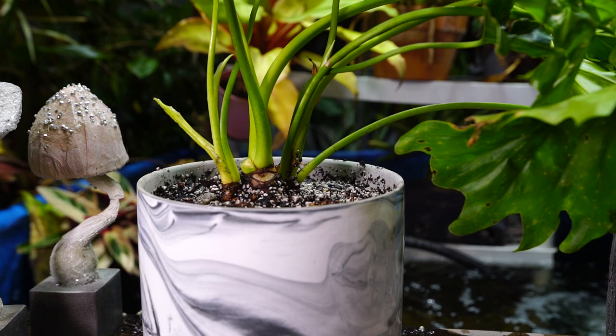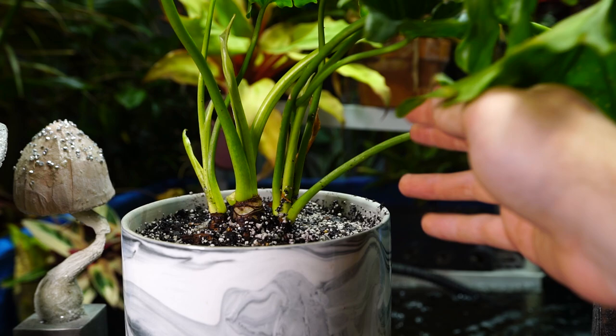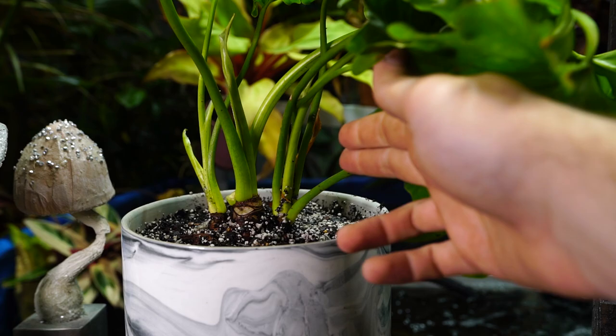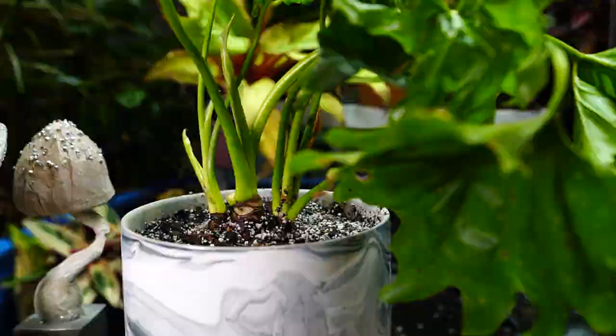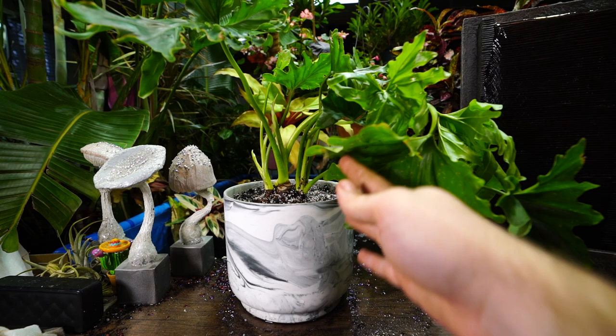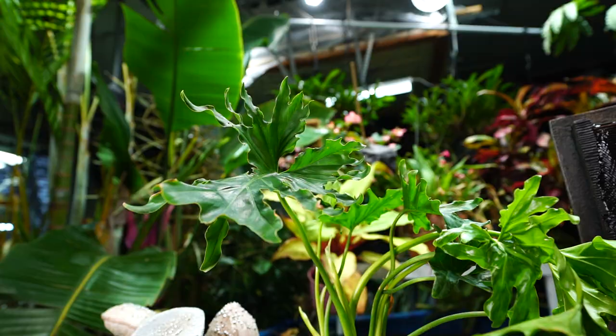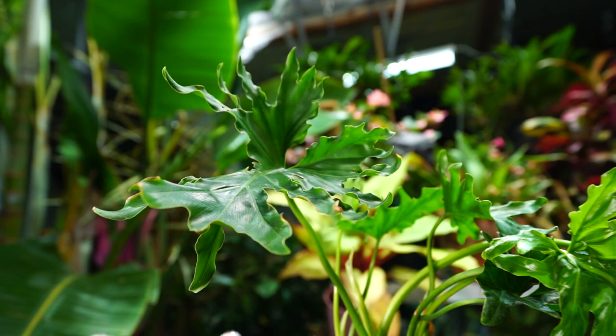There is one disadvantage to using pre-moistened soil: it's tricky to get things nicely cleaned off around the edges of the pot and around the leaves. Normally on a first watering I'd pour water over those spots to get it looking clean and tidy, but with pre-moistened soil you'd have to water, let it drain, then water again to rinse — and if the soil is already moist the risk of overwatering is much higher. That said, this blend does drain fairly quickly, probably more quickly than even necessary for this plant.